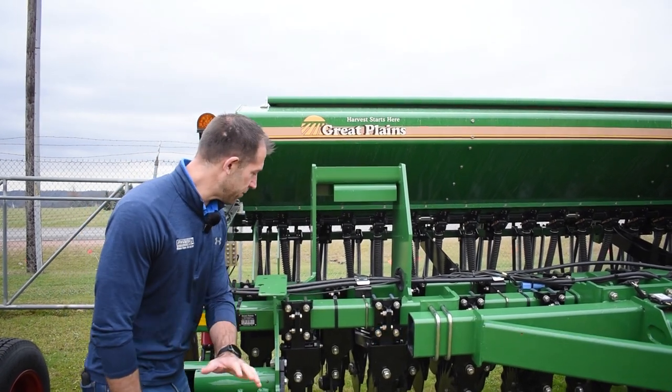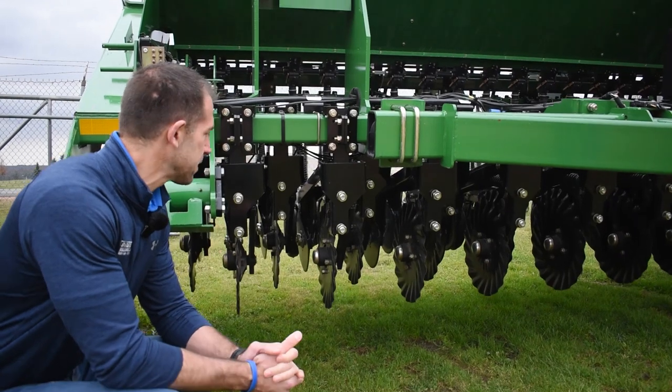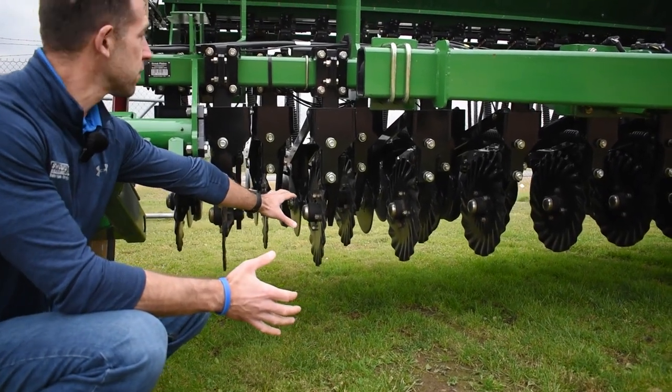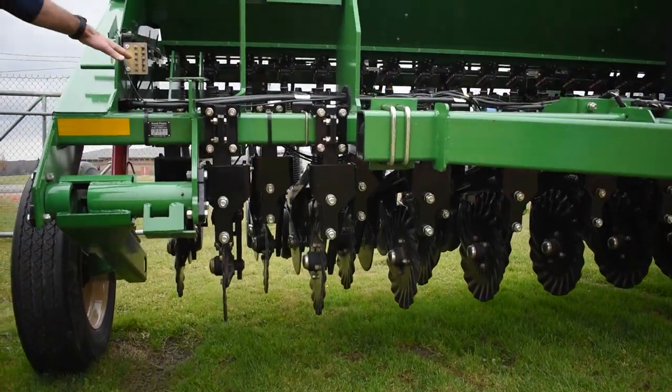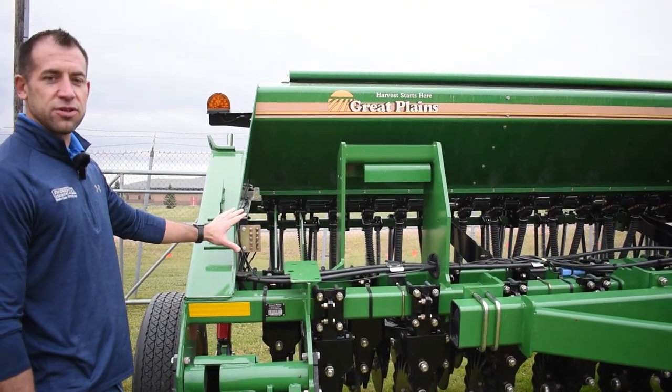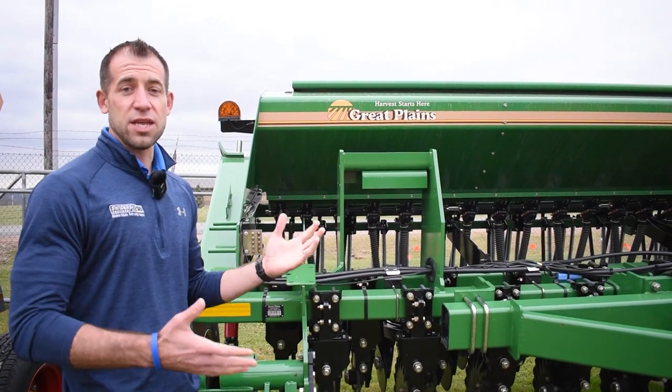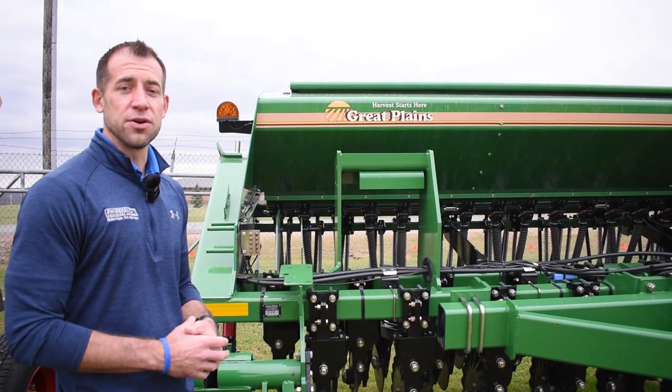We've got this drill here — the Great Plains, one of the best no-till drills on the market. They've got their wavy coulter design for their no-till coulters, centralized grease banks on either side for easy maintenance, and a digital acre meter so you can keep track of the acres you're doing year to year.